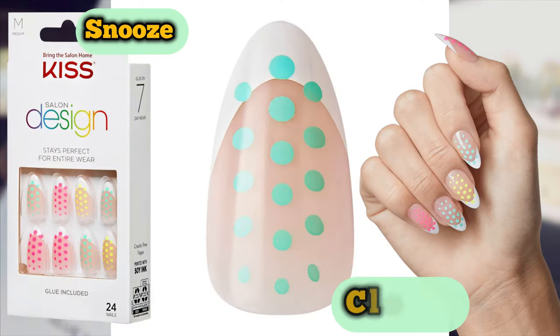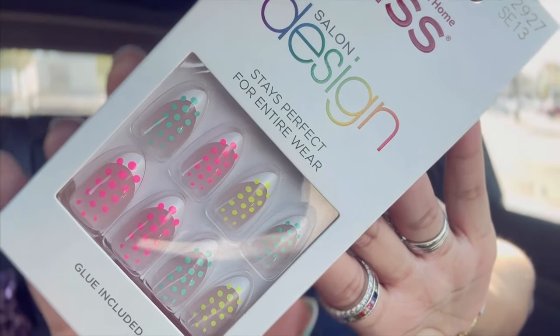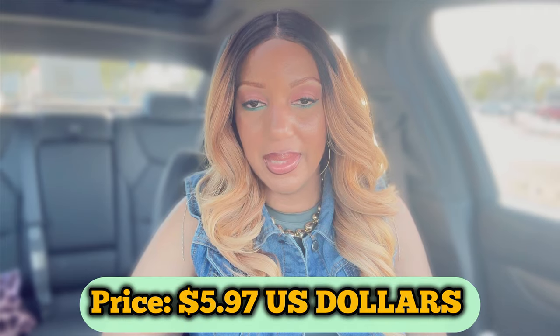Last but not least from KISS — these are from the Salon Design Collection, medium length, almond shape. Super duper cute and perfect for spring. I absolutely love these, and they were only $5.95. The last ones were $7.97. Those are some gorgeous nails, so you definitely want to check out your local Walmart.